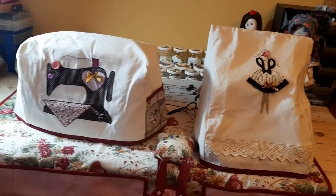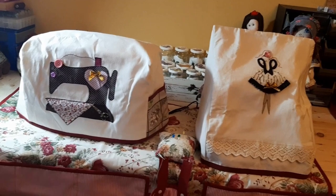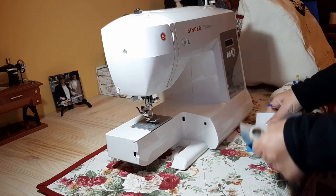My name is Amparo and without further ado, we are going to go with the next project: the cover (funda) for our sewing machine. We are beginning to take note of the measurements of our sewing machine.